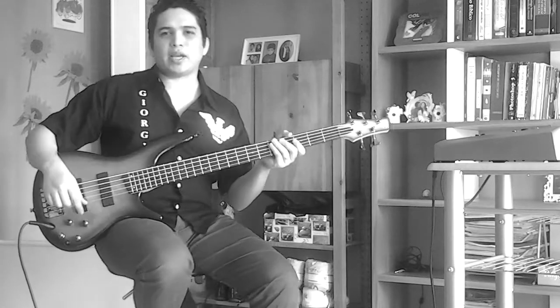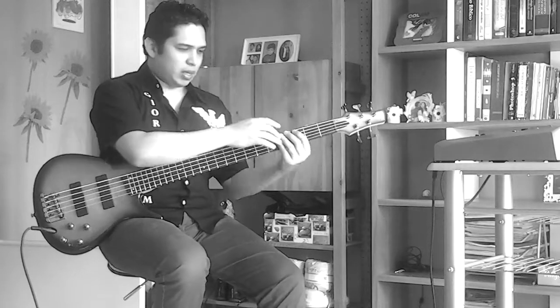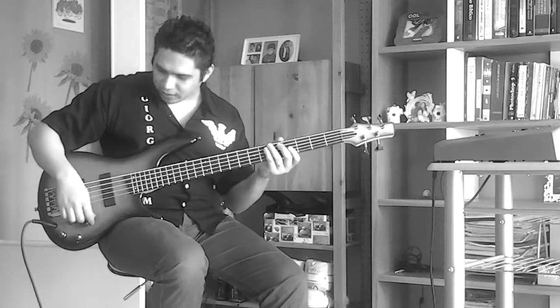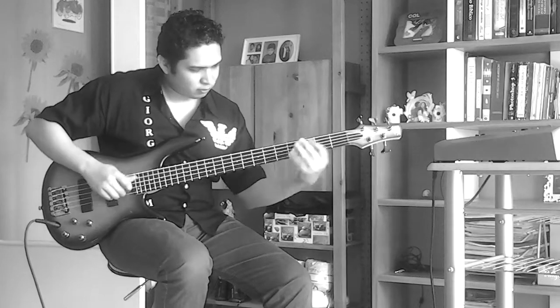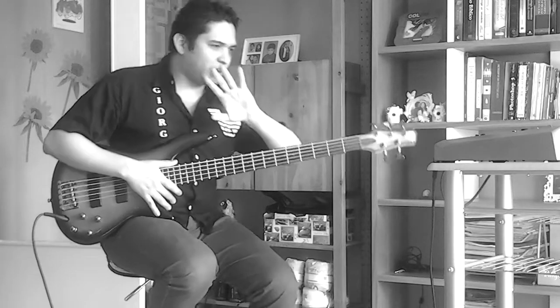So let's start. I'm going to repeat this little introduction that I did. It's two parts: one part that is slap with some sweeping, and tapping — and the second part that is 15 eighths in metric that I do only with tapping. So the first part is this.